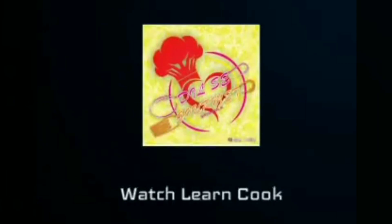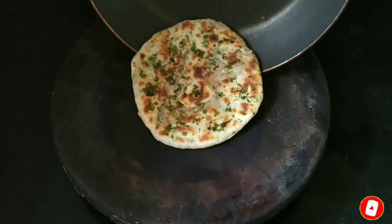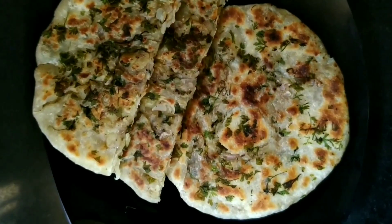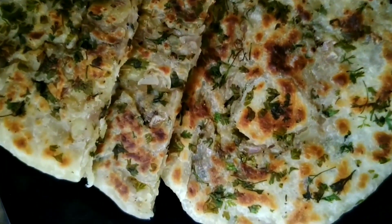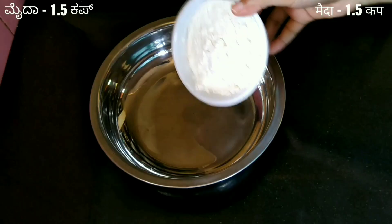Hey foodies, welcome back to my channel. Today we will be preparing Amritsari Aloo Kulcha. It is a typical Punjabi cuisine Indian flatbread recipe prepared with all-purpose flour, that is maida, with potato stuffing. Typically kulcha is prepared in an Indian tandoor oven, but here I have used tawa on stovetop. Go through the description box for more details.